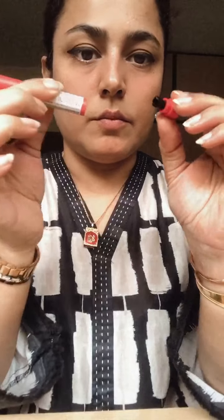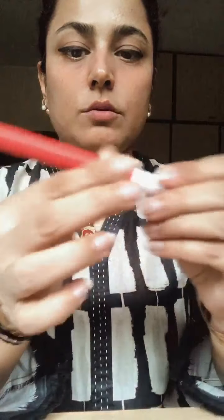This is the sharpener, to make it pointed. And on the other end there is the lipstick. This is the sharpener here to sharpen it.